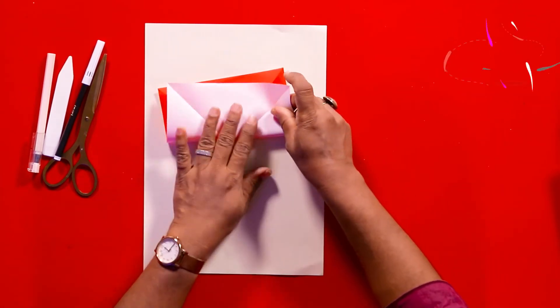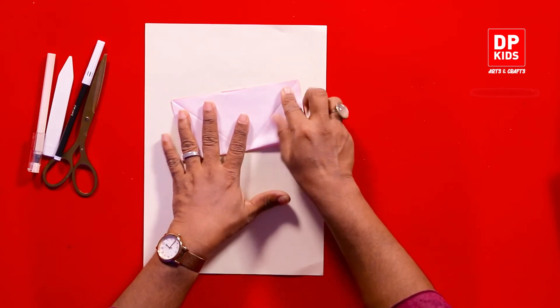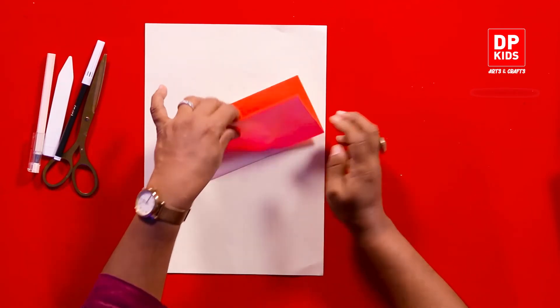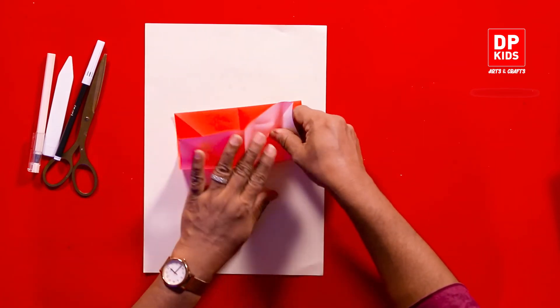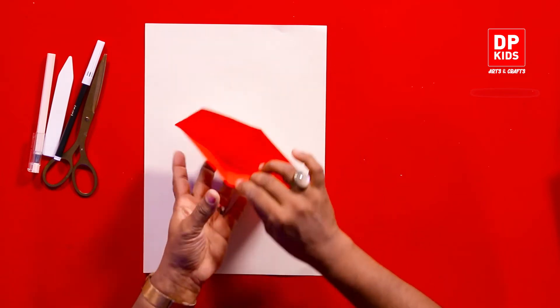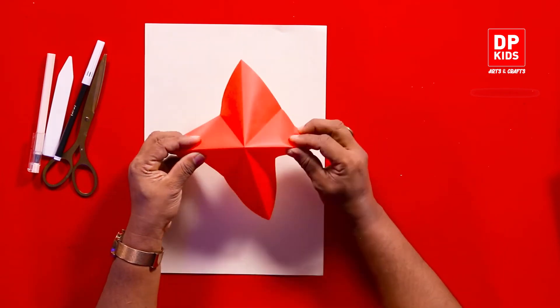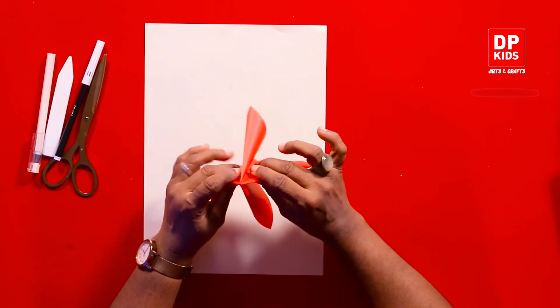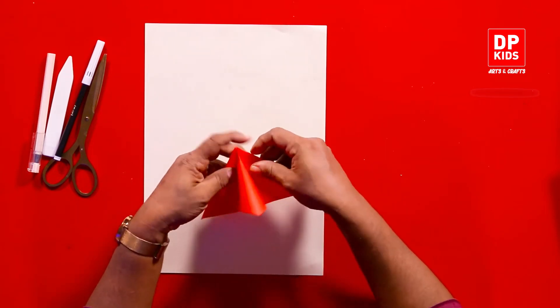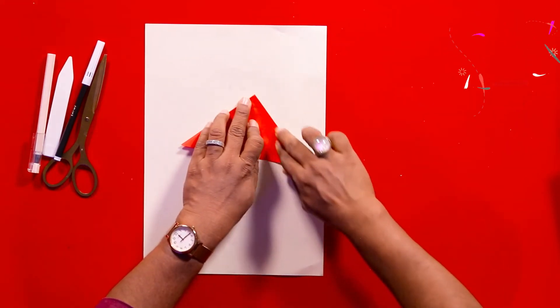We've made a new red carpet for this. The red carpet is on the top of the rectangle. This is the red carpet on the top of the rectangle.